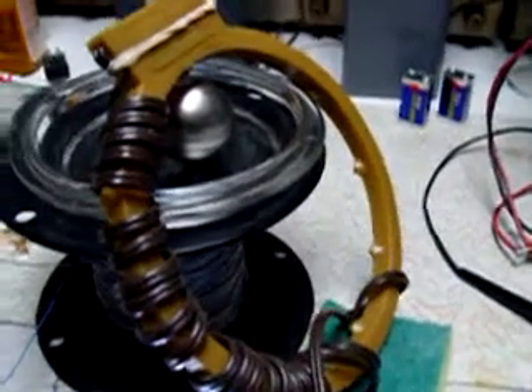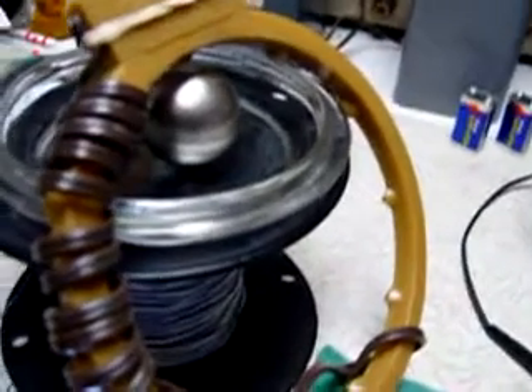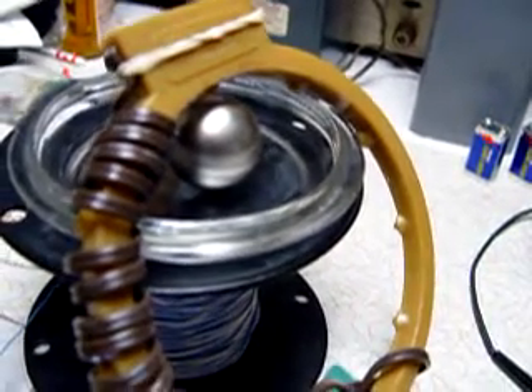Hello, this is Dave. I just wanted you guys to see this. I've got the sphere magnet working with the tube type circuit here.